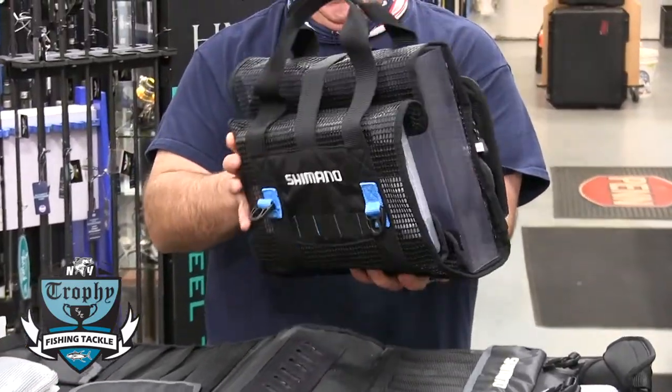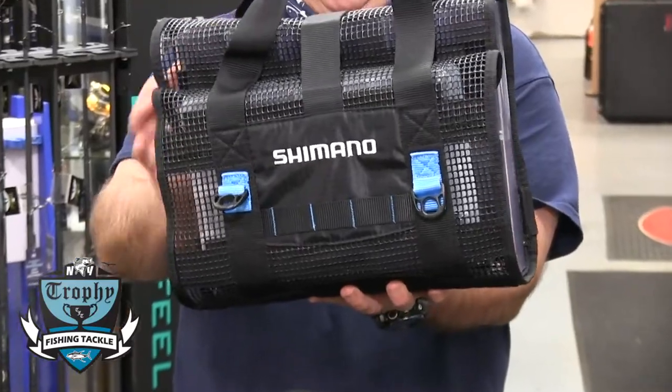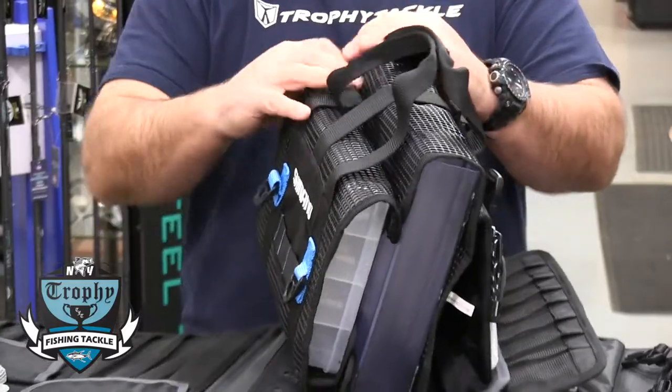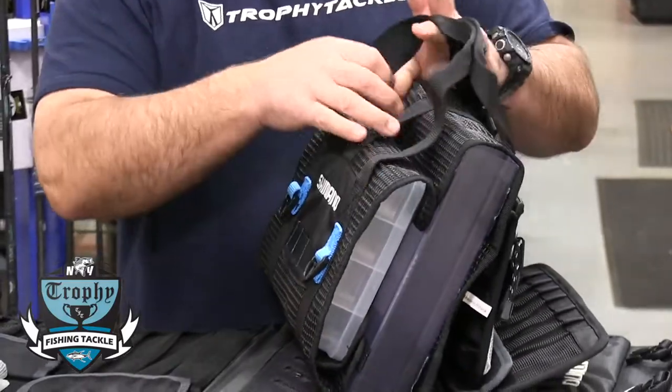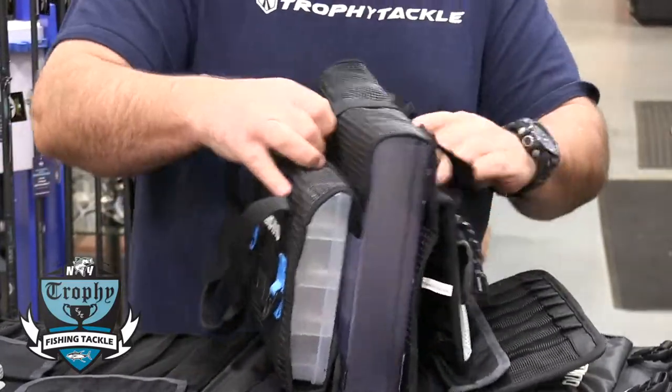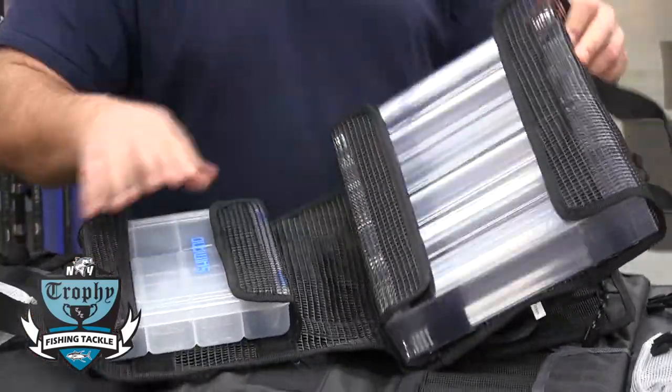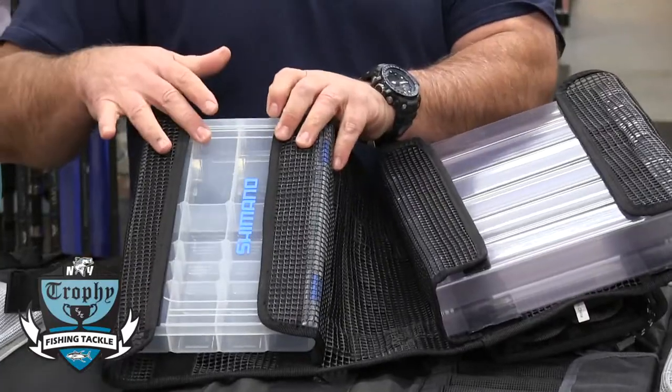It also has storage here for split ring pliers and other things. And once you open it, you have storage for some poppers and storage for split rings.